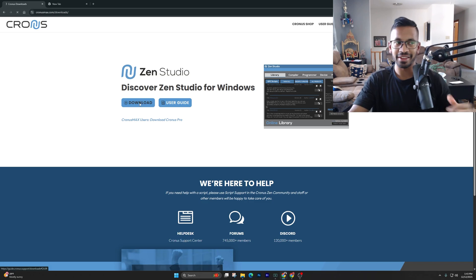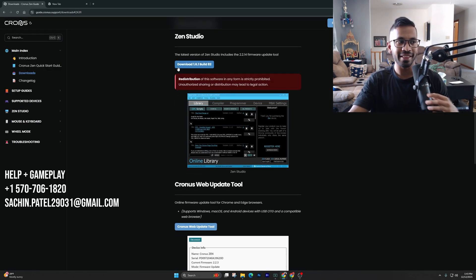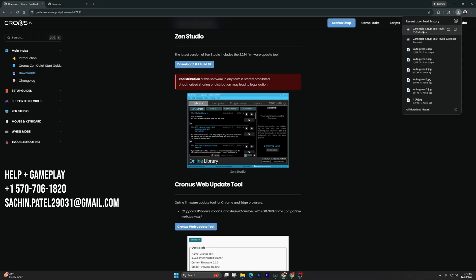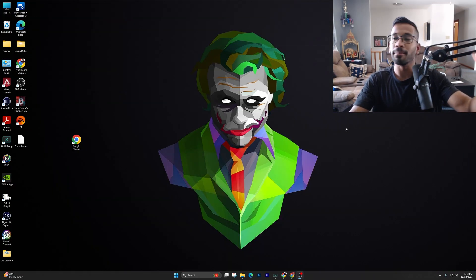Once you're here, click on the Downloads tab and the first link that's going to pop up is going to be the Zen Studios we need. All you have to do is right-click on the Build 82 version, since that's the latest one, and it will go up into your Downloads tab in the right-hand corner. You can see the Zen Studios there. What I like to do is bring it out onto my desktop.